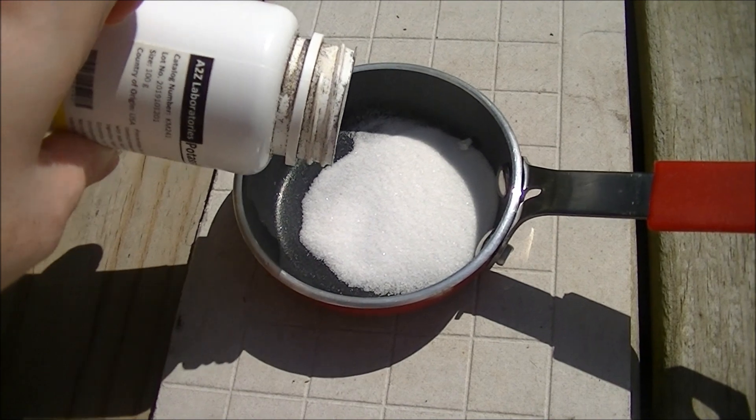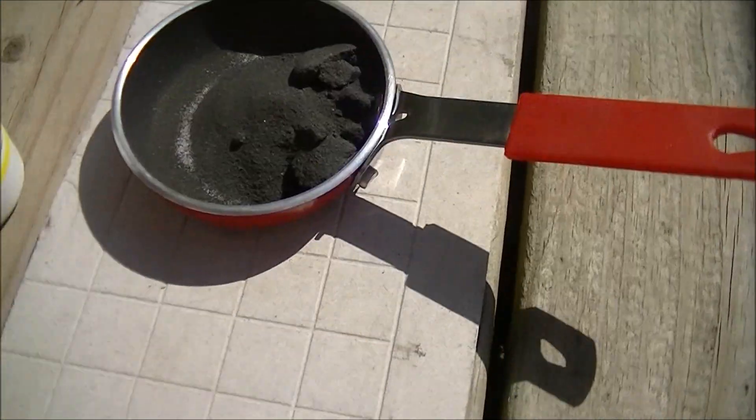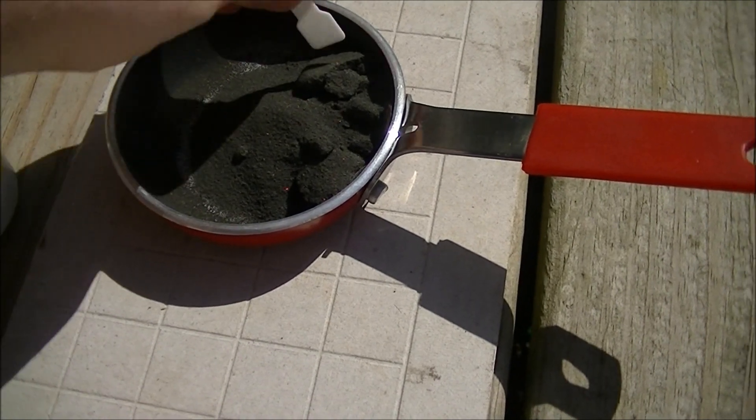Now to add the potassium permanganate to the sugar. Whoa, that's a bit much.